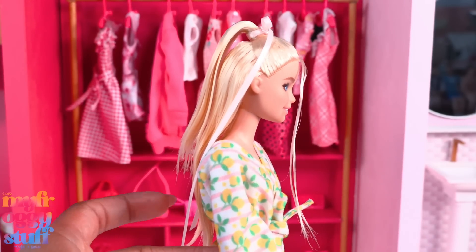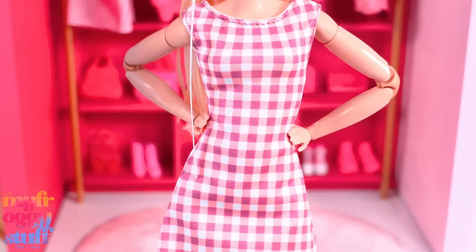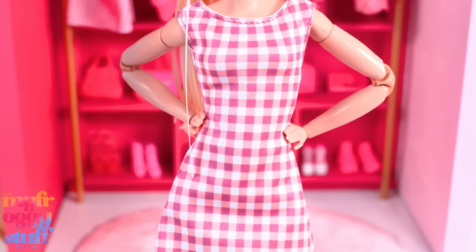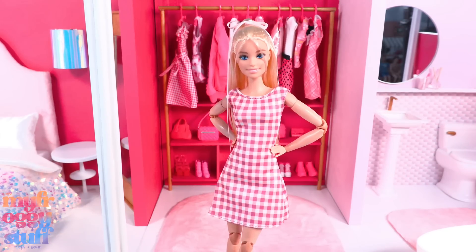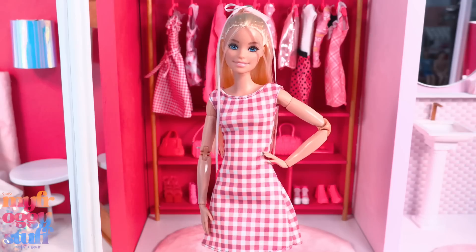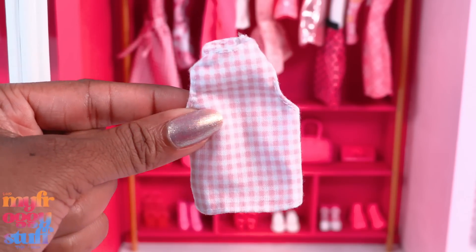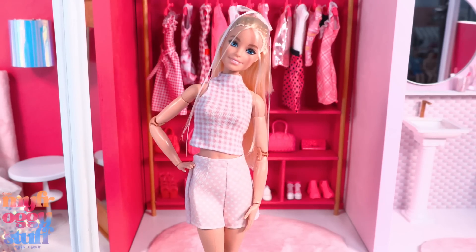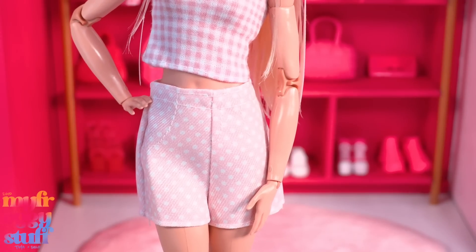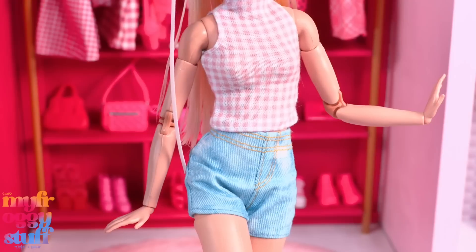Let's take this dress from the Barbie Sweet Orchard Farm fashion pack — in person this dress is actually like a white, pink, and plum, but I think it still works for a fun little inspired look. I put the red ribbon in the back so all we see is the pink print in the front. We have a pink gingham top — I think it's from a fashion pack — and I paired it with some pink polka dot shorts. Those shorts are one size fits most so they are a little large. This is a little more casual, and of course we can always go with jean shorts and rock the pastels.